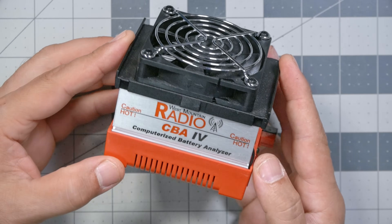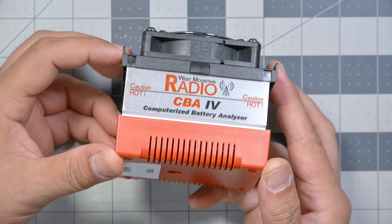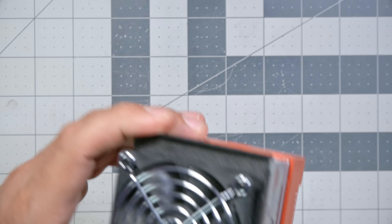A lot of times the milliamp hour ratings on these batteries can't really be trusted. Manufacturers use shady techniques to inflate the milliamp hour, and at the end of the day you can usually trust that two batteries of similar weight also have similar capacity. So I put these batteries on my West Mountain Radio CBA4 battery analyzer to find out what their capacity really is.